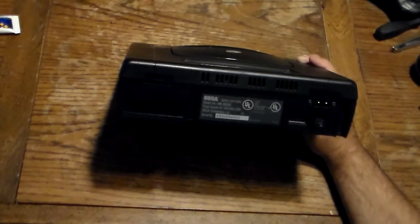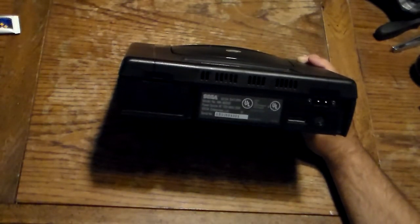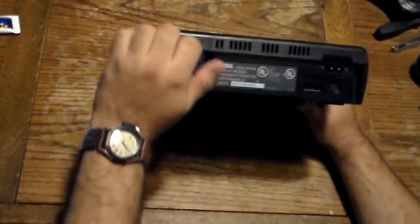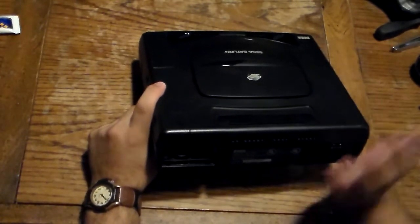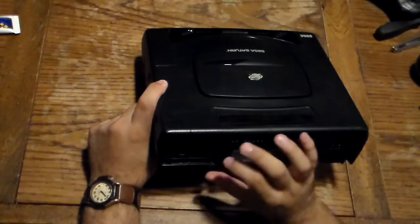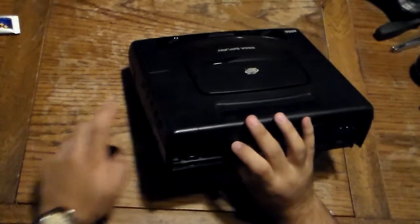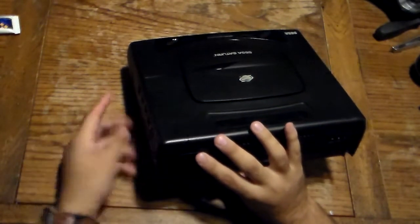AV cables are pretty much cheap these days — correct me if I'm wrong. And your communication connector — either that's for connecting to other Saturns, or I think it's probably for that modem adapter that allows you to get access to the internet. I'm not sure, so correct me in the comments. Right here is where you stick your watch battery to save your games. Eventually that will dry out, and if that happens you won't be able to save any more games and you'll lose your save content, so I recommend getting expandable memory for the cartridge slot.